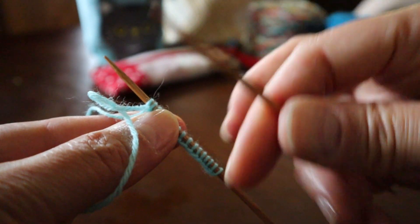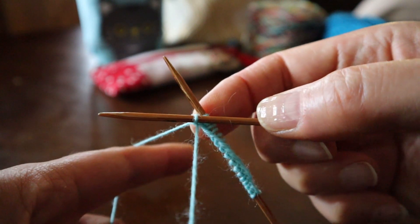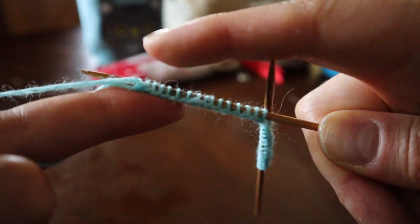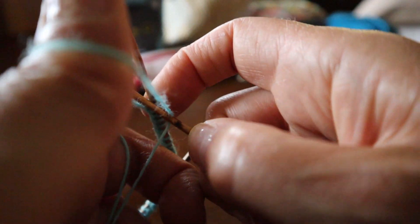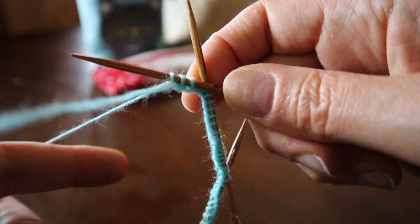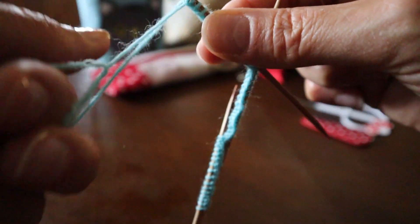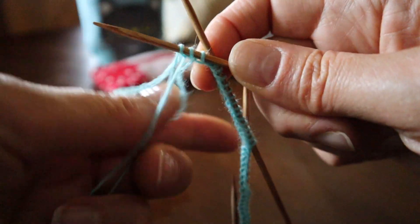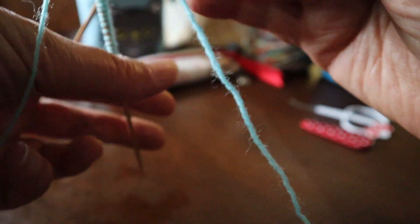We're going to pick up the next needle and cast on 16 more. Then pick up the third needle and continue casting on — 16. Then pick up the fourth needle for another 16. So we've got 16 stitches on each of the four needles.